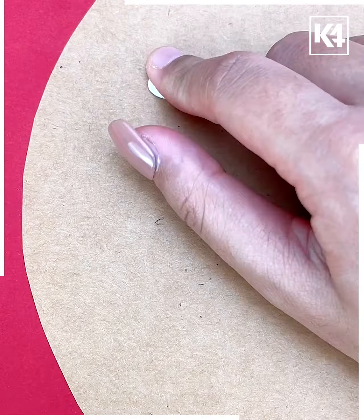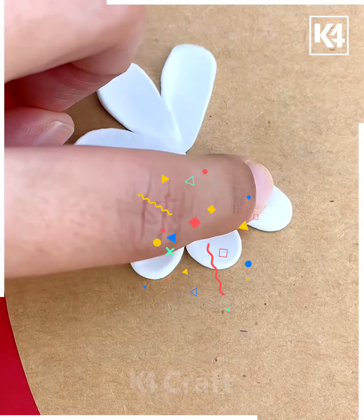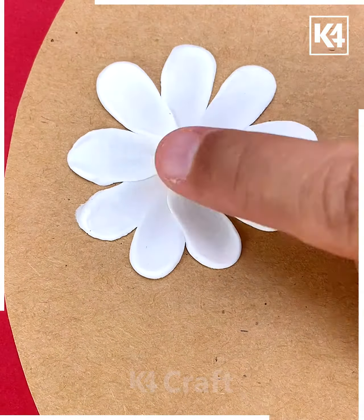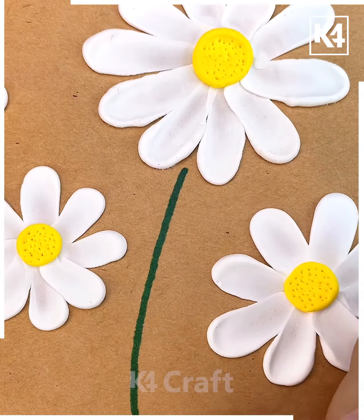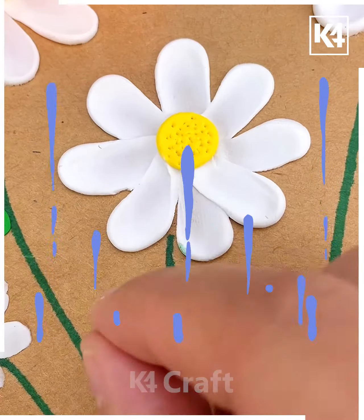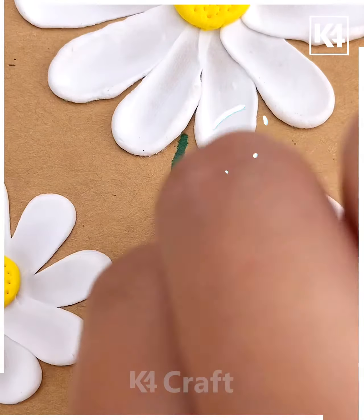Proceeding in this manner, get the imprints and impressions of a clay with the help of your finger and then get it attached like this. Further, you need to get the stems pasted in this way and then get the leaves made in this manner — isn't it beautiful?